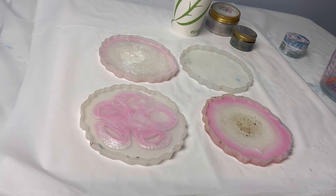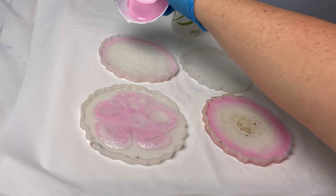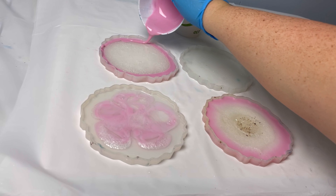For the coasters today you're going to need the molds, some glitter, pigments, popsicle sticks, mixing bowls, and of course resin. I'm just prepping that one because I need to take out all the bubbles.